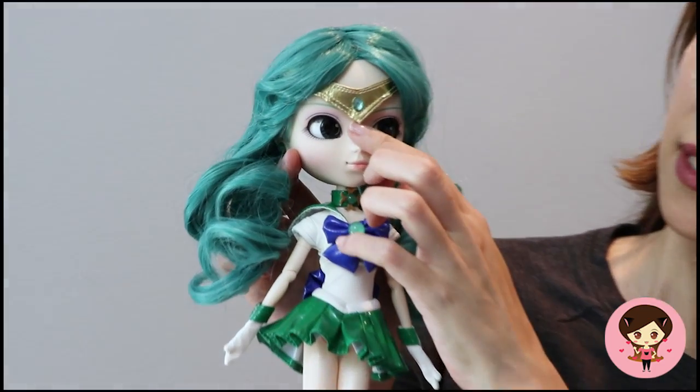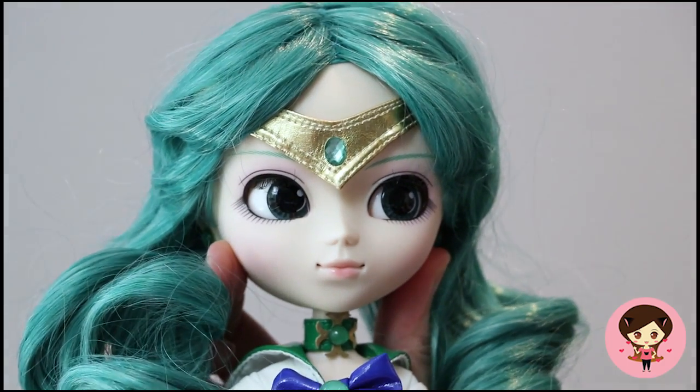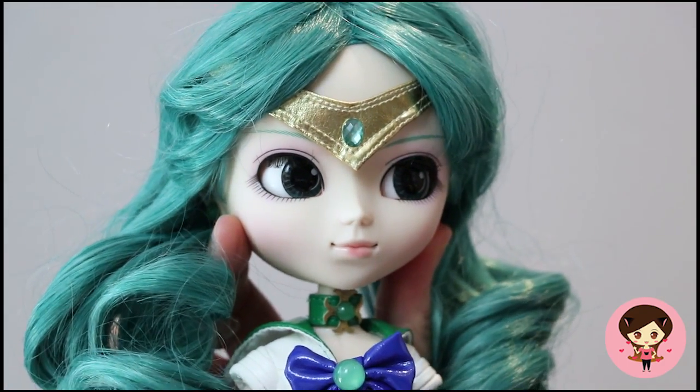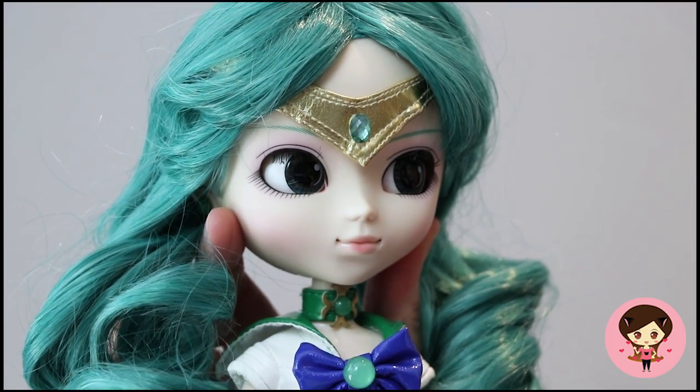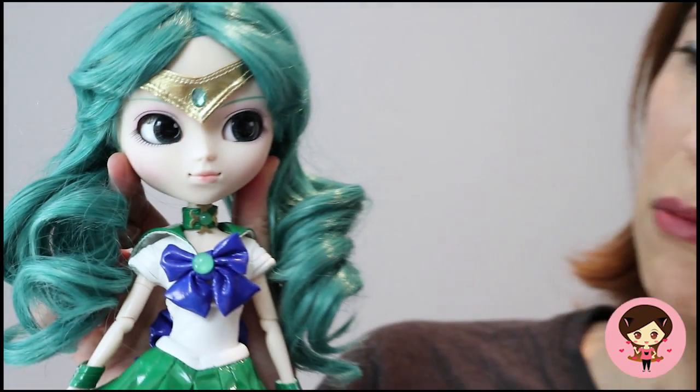Like the other doll, she does have this headband, and it is tough to get in her head just right. I will take it off so you can see the face, but it's not very well made — it's that kind of weird pleathery material. It's got a bead that's glued on, and then it has these two little barrettes that go into the hair, and it's just impossible to get it in the right location.